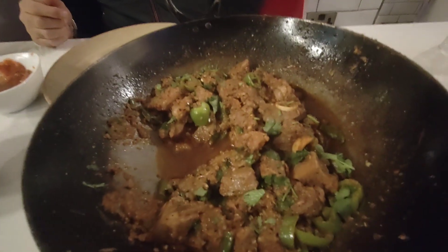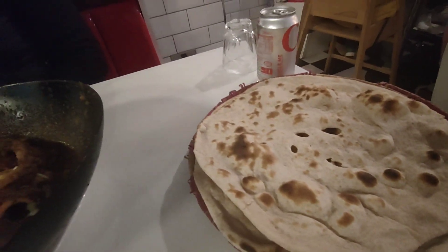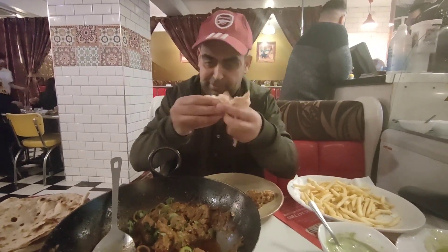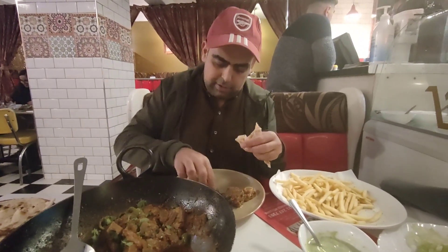All right people, so here's the karai. And we ordered some roti, so these are the rotis there. We're gonna try now and let you know how it goes. The roti is fluffy — really nice and fluffy. Now let's try the meat.